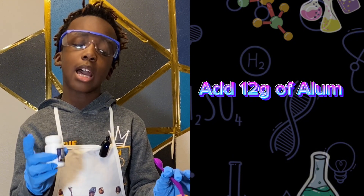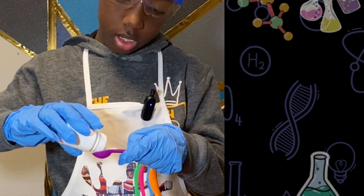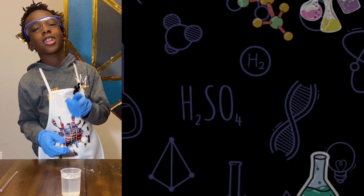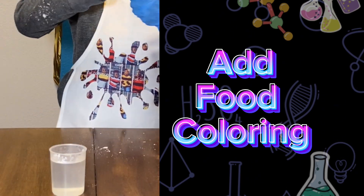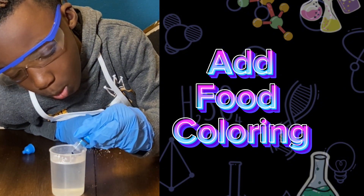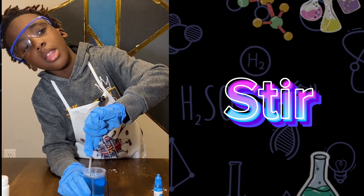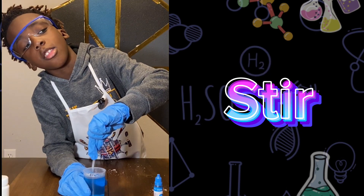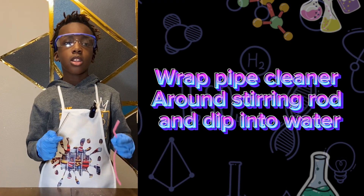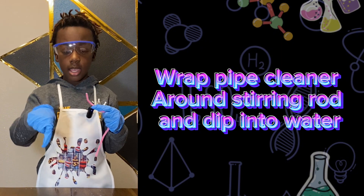Next, add 12 grams of alum to your water. Next, we're going to add food coloring — I chose blue. We want to make sure everything at the bottom is dissolved.